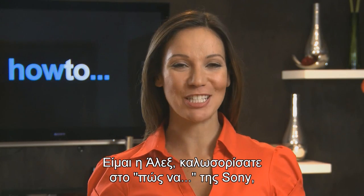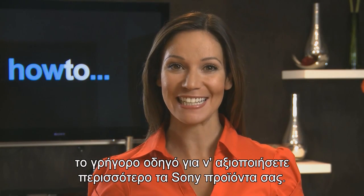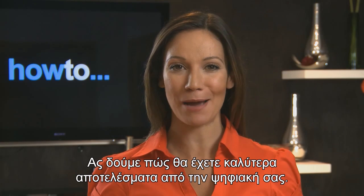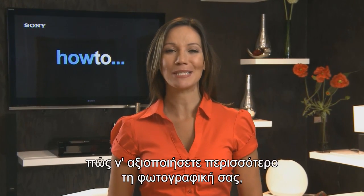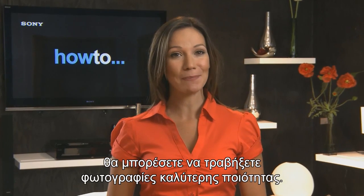Hi, I'm Alex and welcome to Sony How To, the quick guide to making the most of your Sony products. Let's take a look at how you can get better results from your digital camera. With a little bit of extra understanding of how to get the best out of your camera, you'll be able to take better quality pictures.